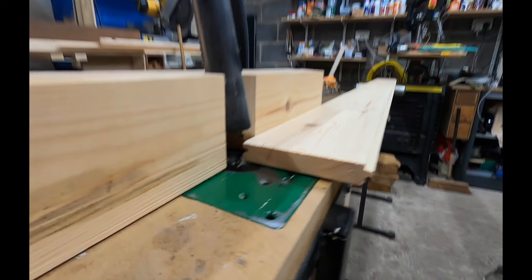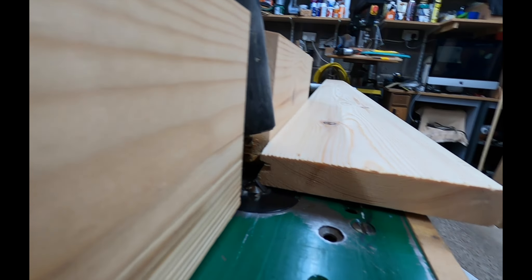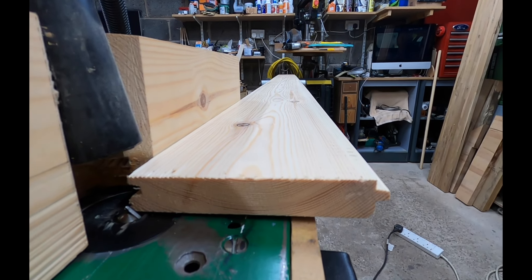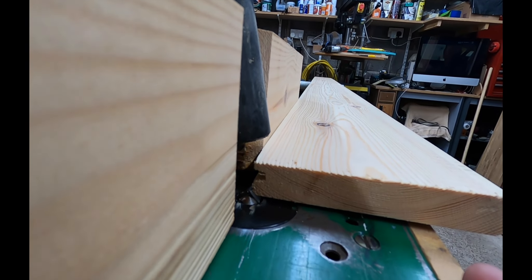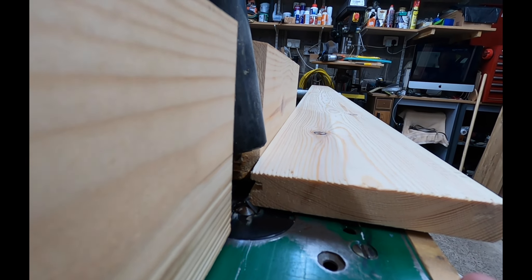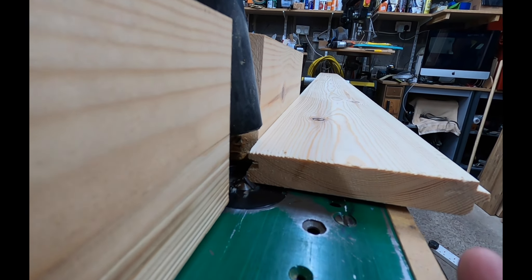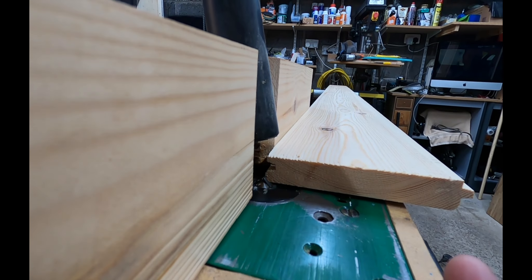I've readjusted the fence now because obviously it was further away before — we had the tongue on this end because we were doing the groove side. I've readjusted so that we're going to put the V in the opposite side now. I'll run these through — I'm not going to film that, you've seen the other side being done — and then we'll come back once I've got these done.